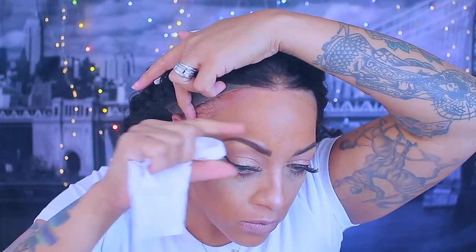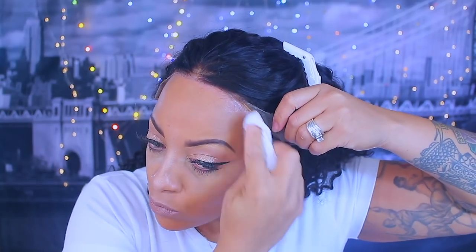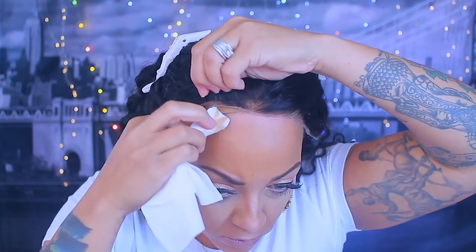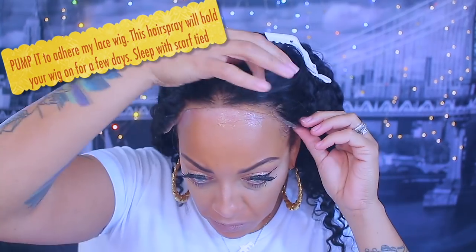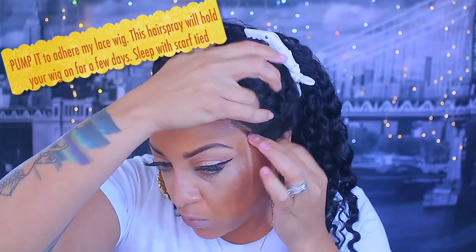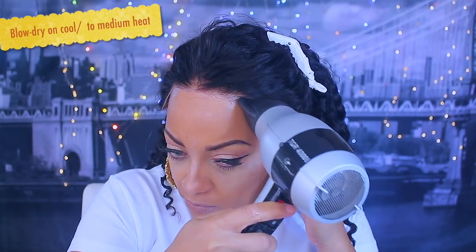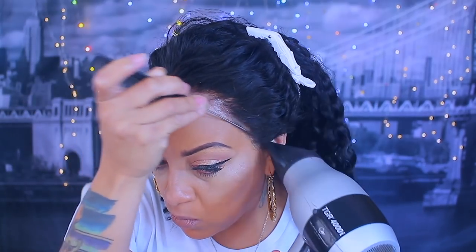Prior to applying your wig, make sure your hairline is clean with no makeup. I'm taking a baby wipe to wipe off any excess press powder. You can reapply makeup after. You don't want foundation getting in your glue or hair spray. I like Pump It Up Gold super hold — my wig stays on for three to five days depending on how I sleep.